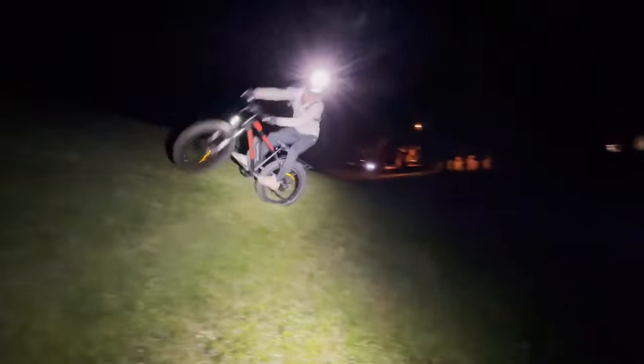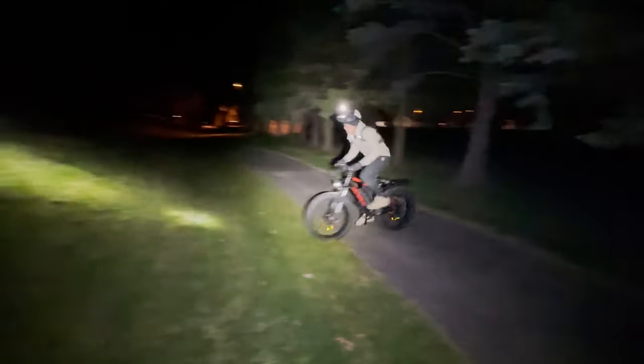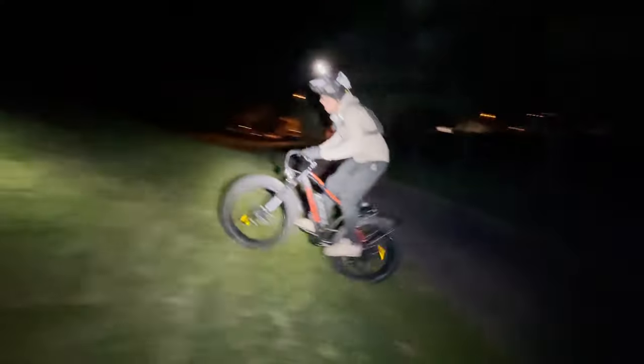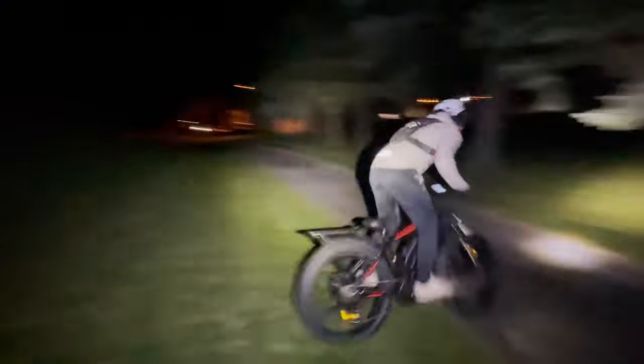I was not expecting the power to stay going quite that long, and it went that long again. I have to stop pedaling way earlier. And then I have no power to turn it around though. Let's try to use the throttle this time. There we go.